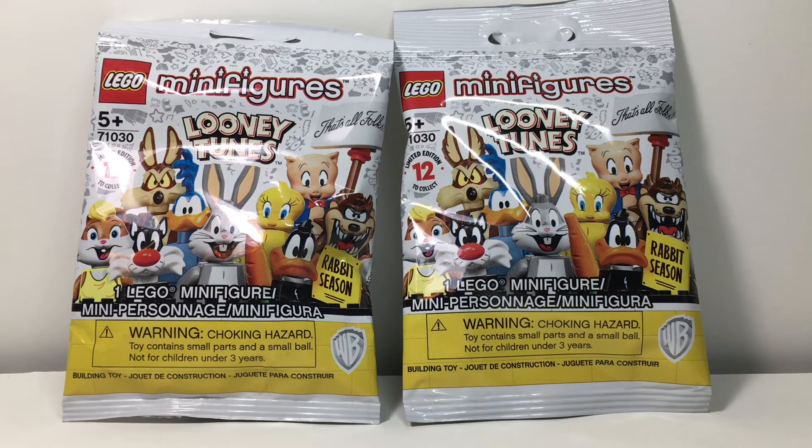I found the Lego Looney Tunes CMF series at Kohl's. They had a full box — I could have got a whole series, which I want to eventually. But I can't afford to spend that much money right now, so I got two. And of course I did a little feeling because I have to make sure I don't get duplicates.